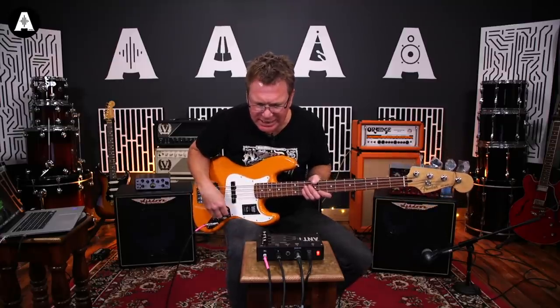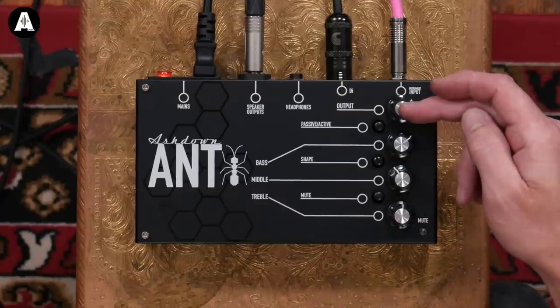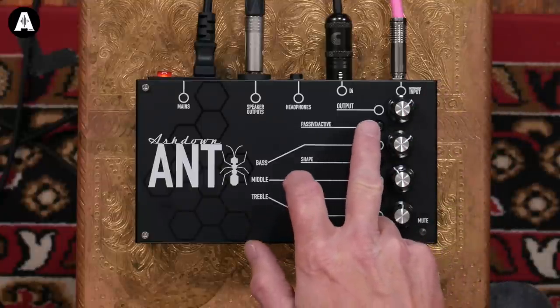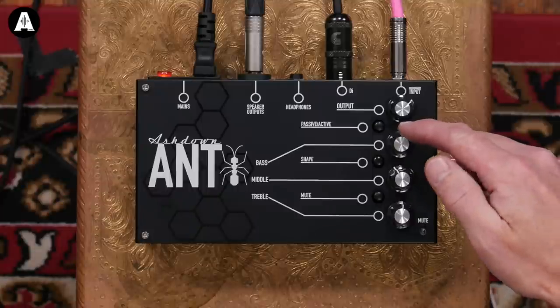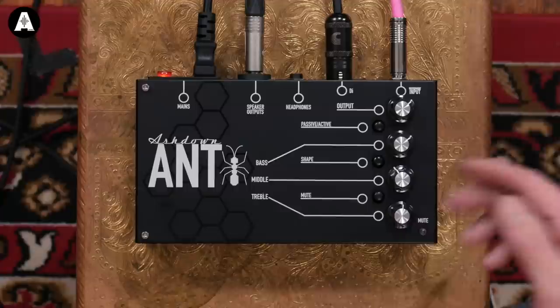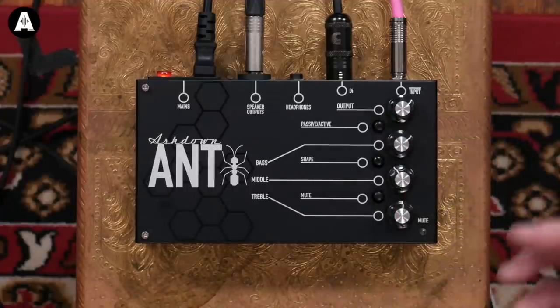There's no input gain as such - we just have a master out. And then we have a passive/active button here, which gives you a slight pad. If your bass is active and it's a bit hotter, you can press this in and it will adjust the gain so that the bass doesn't overload or distort. Vice versa, if it's passive, you leave that out and it gives you more level.